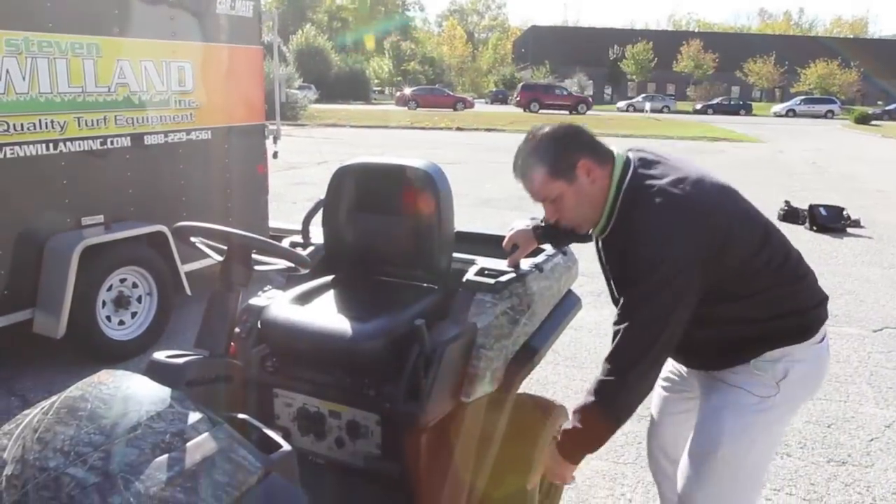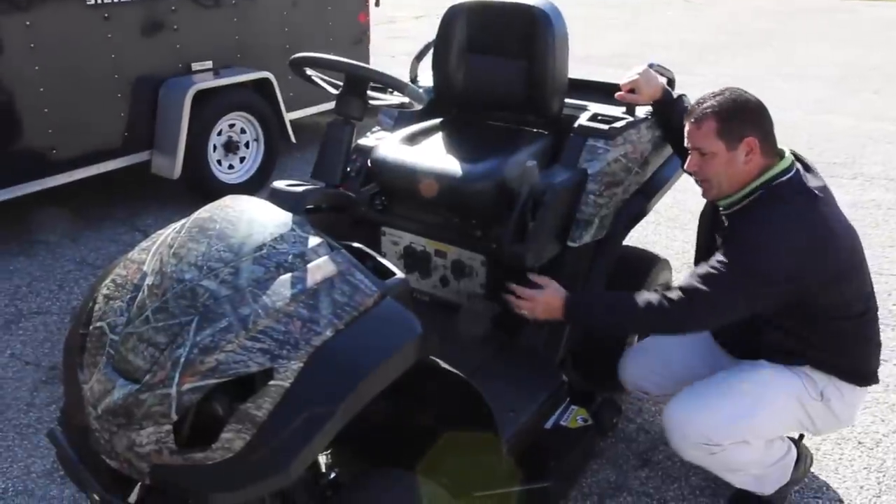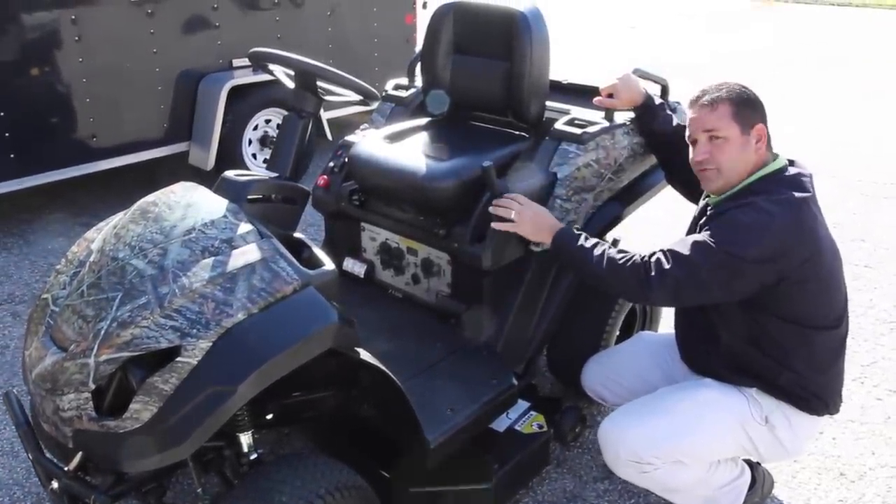The deck is a 46-inch fabricated electric deck. It has two DC motors, which are powered by the generator that's under the seat. It also has 10 deck settings from 1-inch to 5-inch.